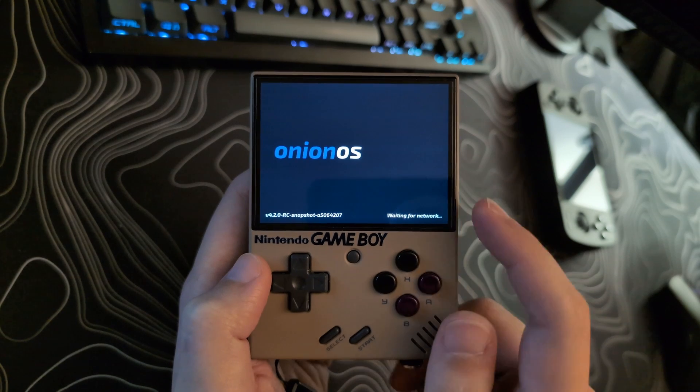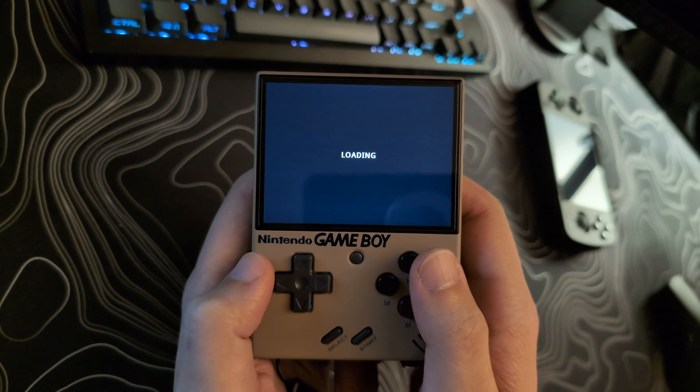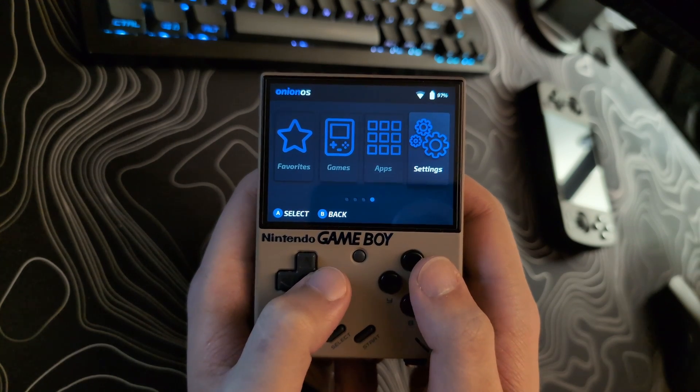This will be a quick video on how to update Onion OS using the built-in Wi-Fi updater tool. As of the making of this video, version 4.2.3 has just come out. However, this should work for all updates going forward until the Onion OS team states otherwise.